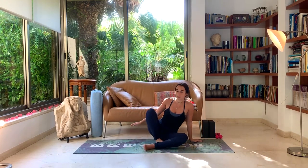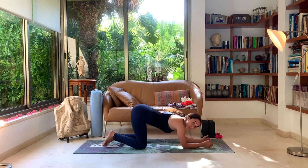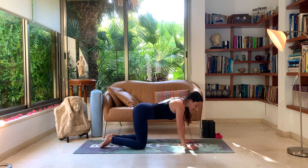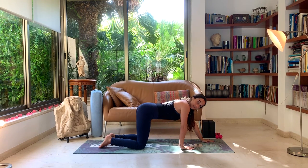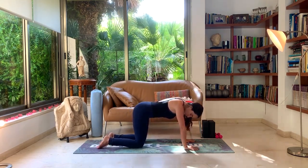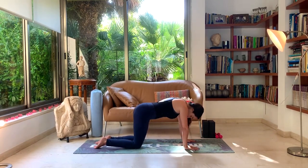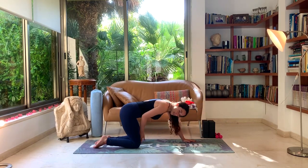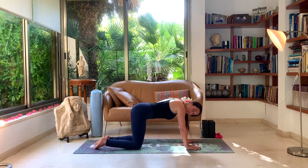Inhale back to center, exhale, release the hands down. Slowly move to a tabletop. If you have any wrist problems, you can come onto your elbows, or you can bring the hands forward so the angle on your wrist is a bit wider instead of this 90-degree angle. Choose which hand position is best for you. The knees should be under the hips — you can have a wider angle or a hip-distance angle. Just make sure they're not too narrow. You want to feel nice and balanced here.